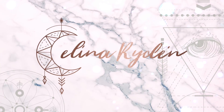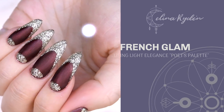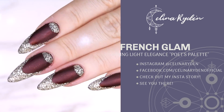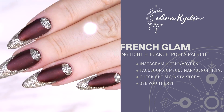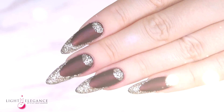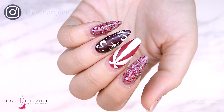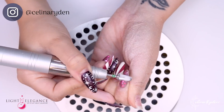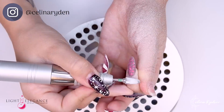Welcome back to another video! This one is sponsored by Light Elegance and we are going to create a French glam look using the new Light Elegance buttercream collection, the Poet's Palette, which is absolutely amazing.